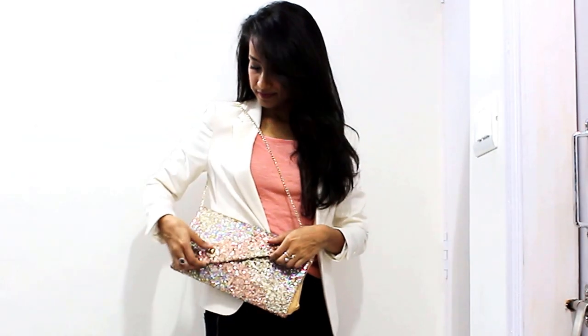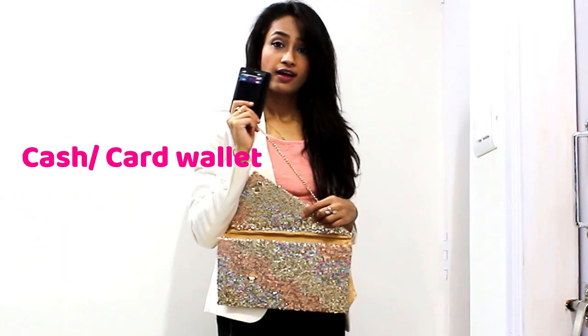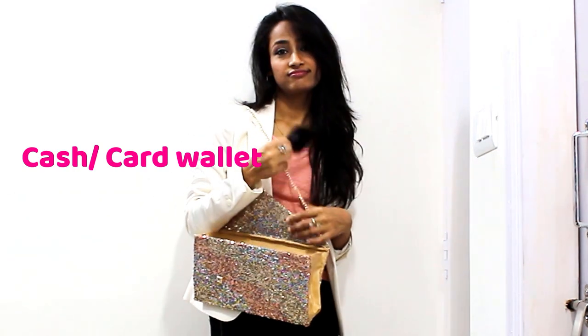Here we go — it's ready to use now. Sorry for the bad lighting guys. It is spacious enough to keep the necessary items.